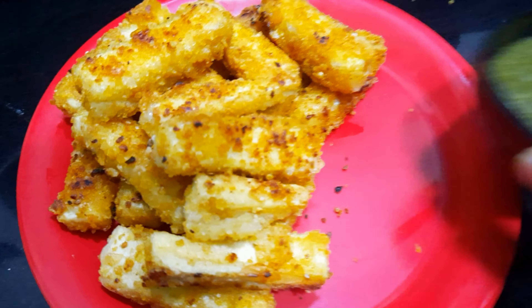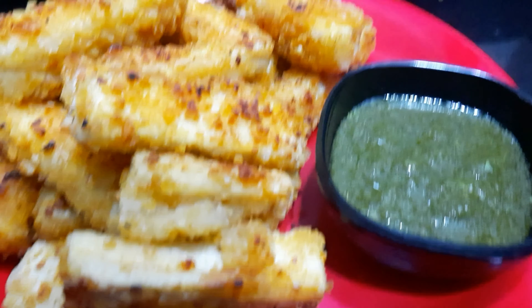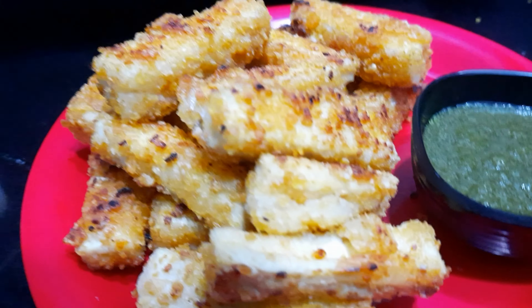See how crispy it looks! If you eat it, it will taste crispy. So let's move on to the next one.